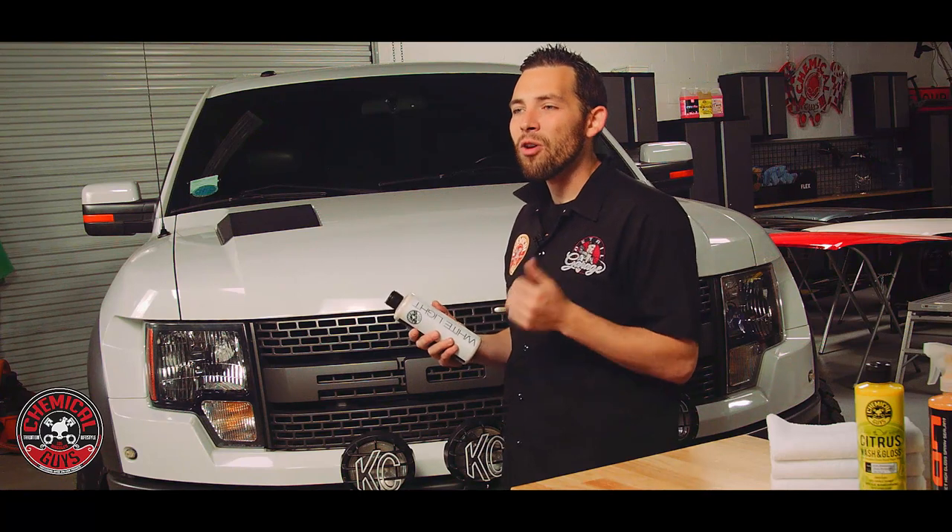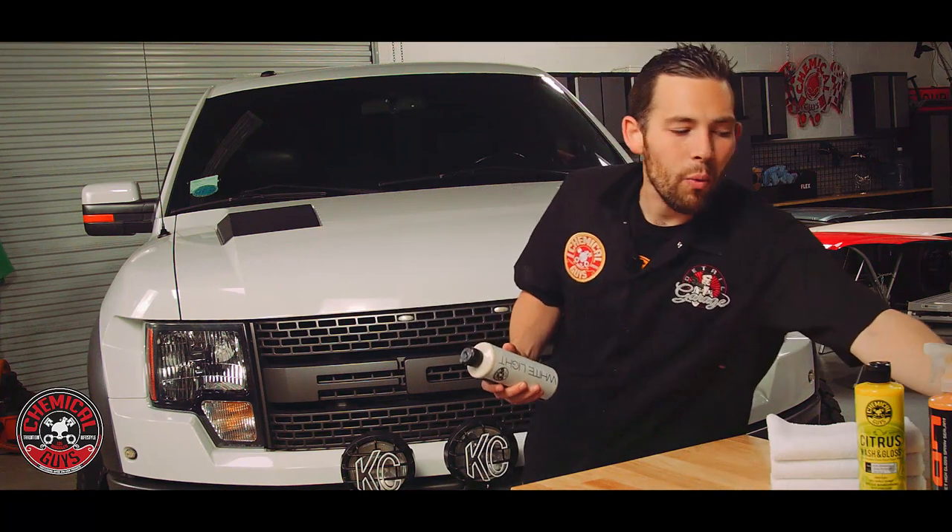This is going to be easy to apply, and you can apply it by hand or by machine, but we're going to make it easy today and apply it with a premium microfiber applicator pad. All we've got to do is spread this over the paintwork, let it dry for 20 minutes, and then we'll come back and buff it off with a microfiber towel.